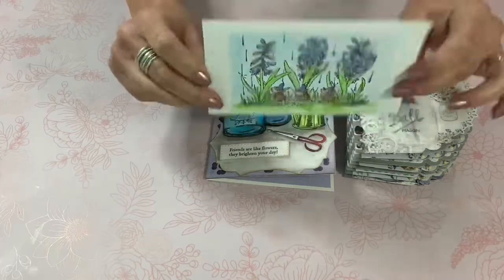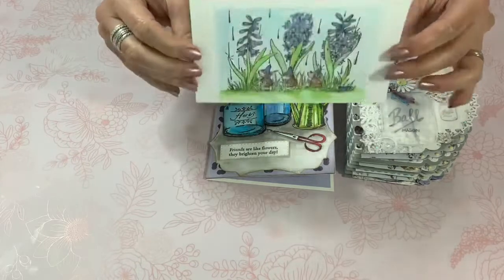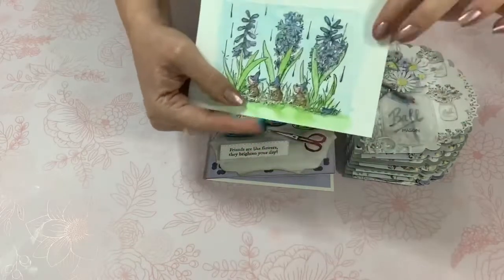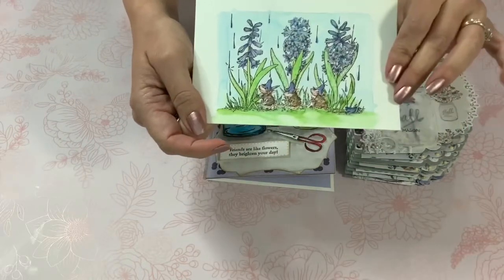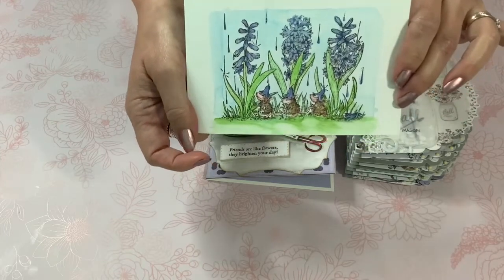I stamped it onto Strathmore Imperial Watercolor — it's 140 pound cold press paper but it's also a postcard, so I thought that was really cute. I did watercolor it and I think I'm going to go back in and add a little bit of pencil work just to add more depth to that.